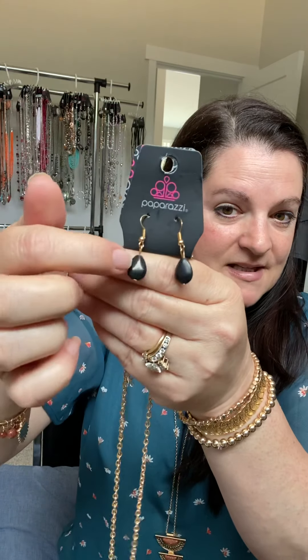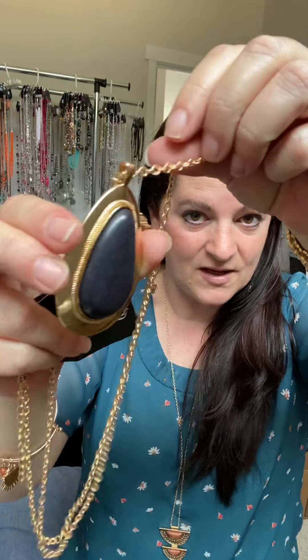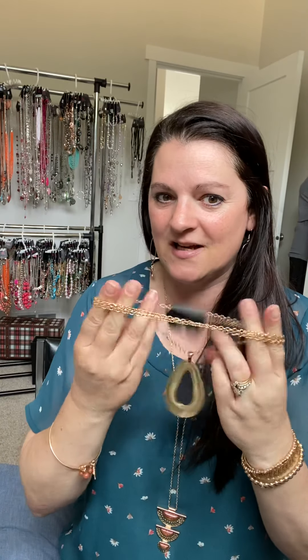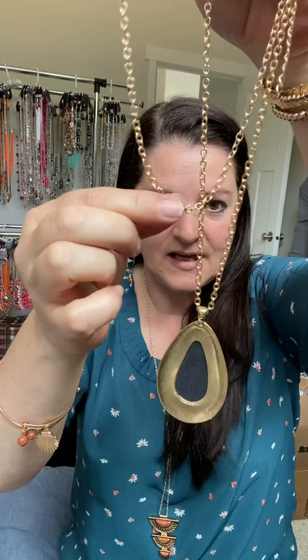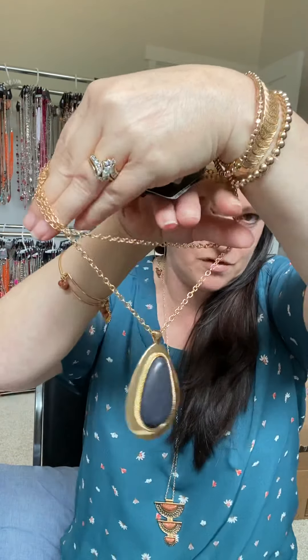This one here is a black natural stone — again a medallion style. However, the top slides, and it's large enough to wrap this chain through twice. So once you take it off the tag, you can take this chain and wrap it through twice to make a shorter necklace.